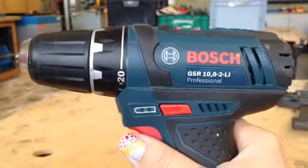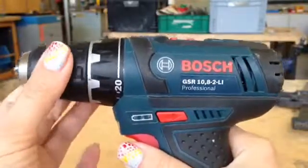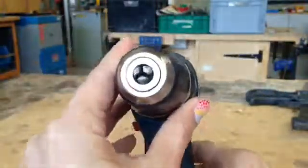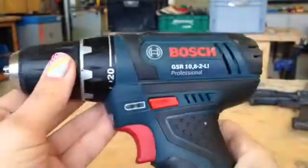Here we have an electric hand drill and these are the parts of it. At the front here we have the chuck, which you can open and close. As I open and close the chuck, this opens and closes as well, and allows you to hold different sized drill bits.